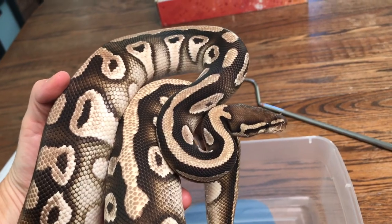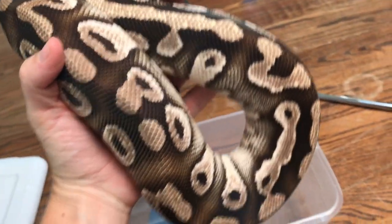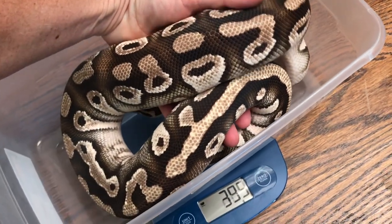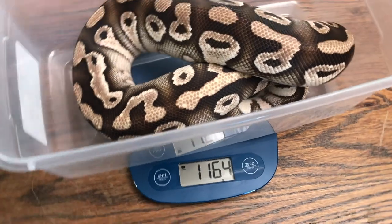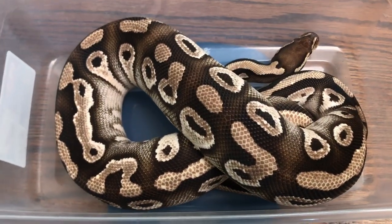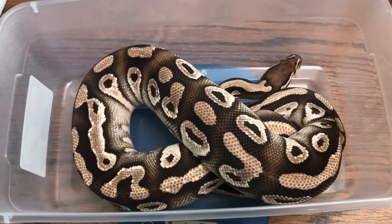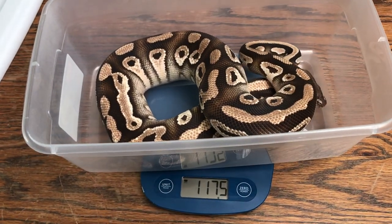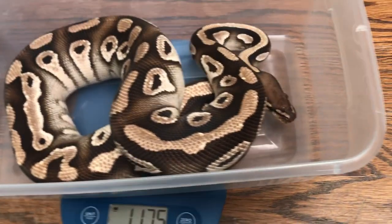Here's another one of our fabulous breeders, Rocky. He's kind of in shed right now. Both of these boys are proven breeders, so they're definitely going to be good for us this coming season.